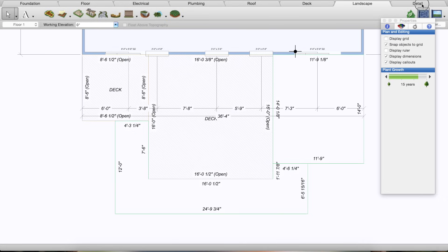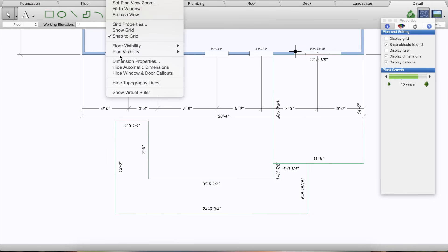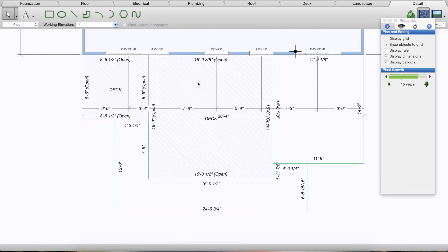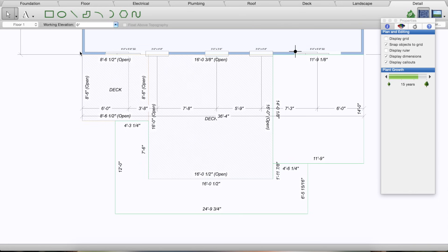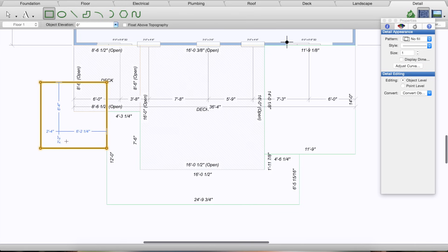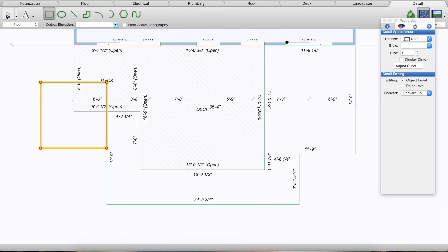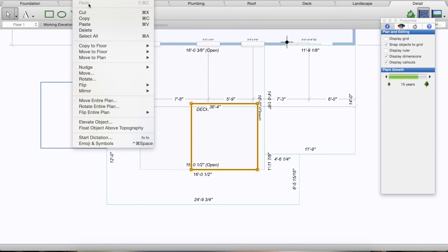I'm going to go to the Detail tab. As you can see, the deck disappeared — you just need to go to 2D Plan Visibility and hit Deck Plan, so the deck plan, landscape plan, and floor plan are all visible in the Detail tab. I'm going to do two square planters on this corner, centered right on the corner of the deck — about eight and a half feet in both directions. That's my outline for the landscape bed. I'll copy that with Edit > Copy, Command-C on a Mac.